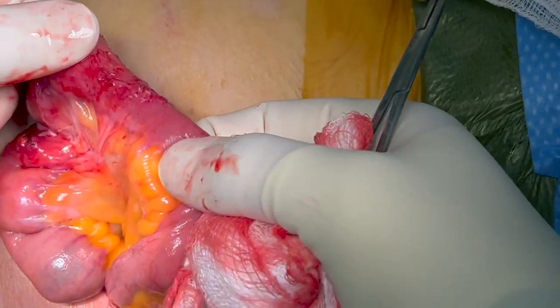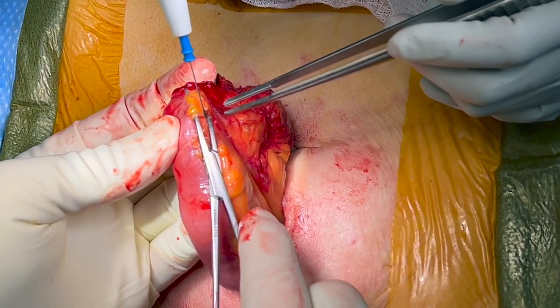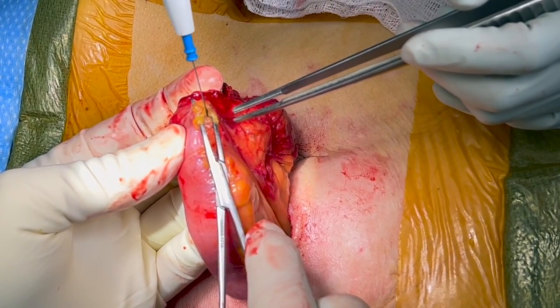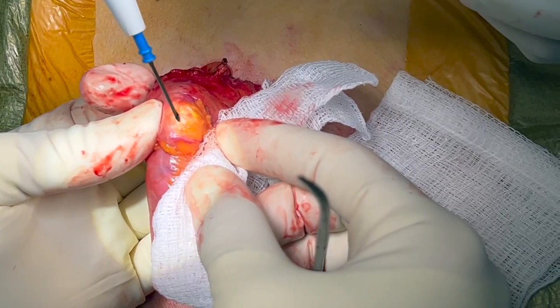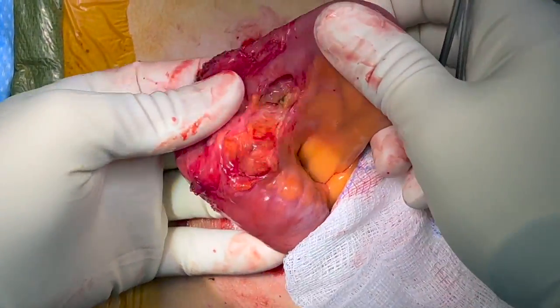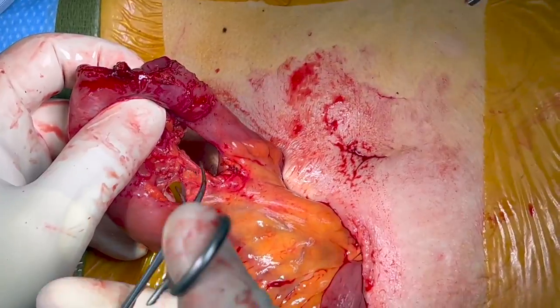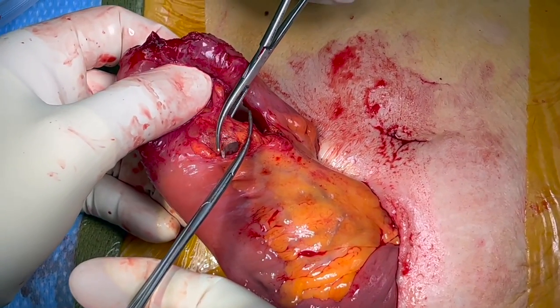In this case, we chose to resect the old ileostomy site and create a stapled side-to-side functional end-to-end anastomosis. Mesenteric windows are created at the proximal afferent and distal efferent ileal limbs. The mesentery is divided between hemostatic clamps and tied with 2-0 absorbable sutures.